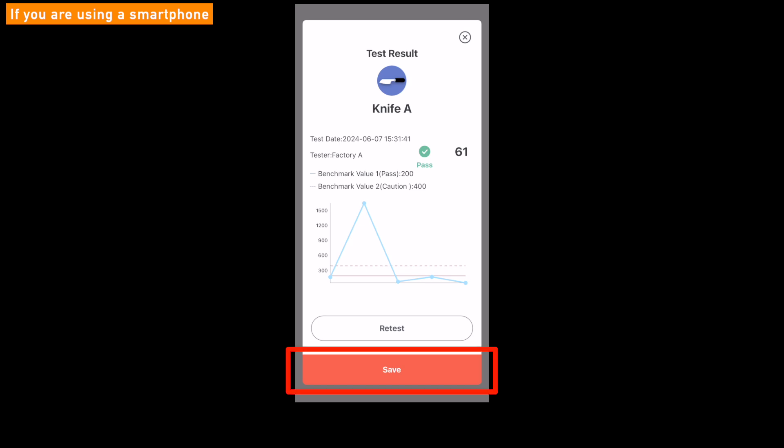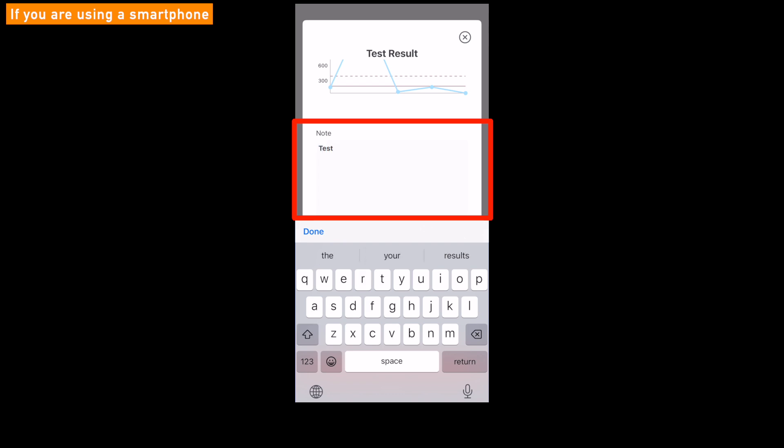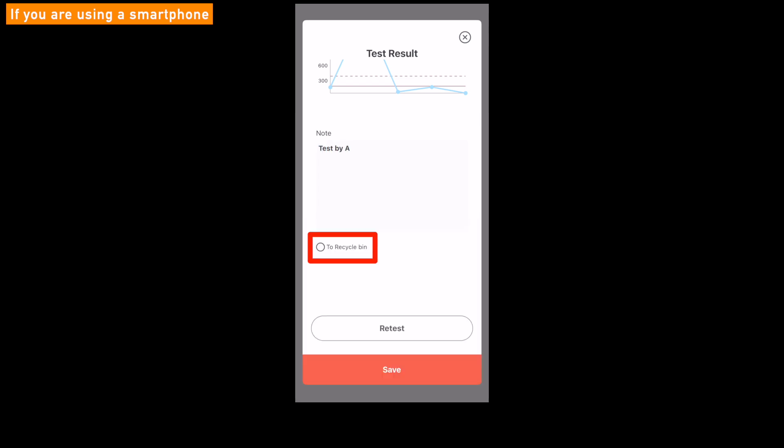Click the Save button to save the result. Also, you can scroll down the page to find note fields to take a special note, or check the To Recycle Bin checkbox and click the Save button to delete this result.